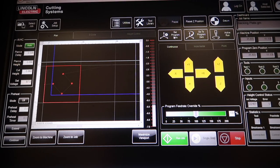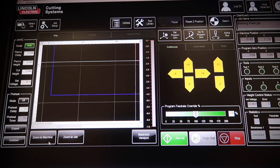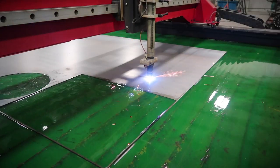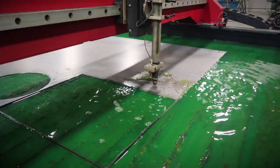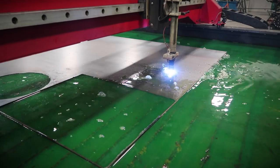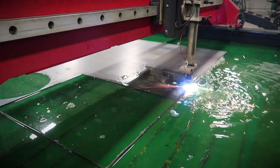We just got done designing the part in CAD and CAM, so now we're going to put it on the 5x10 Torchmate and burn it out. We're running the 45 amp fine cut nozzle.